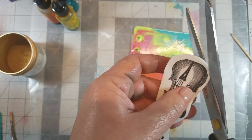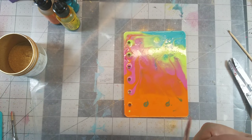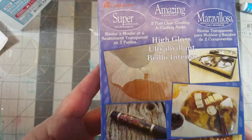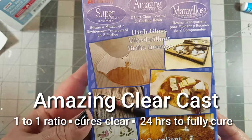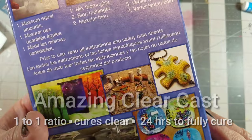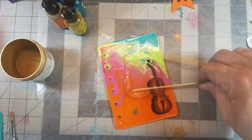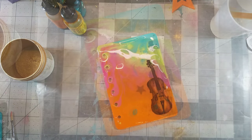Next I printed up an image onto computer graphics paper, then I removed the backing and placed it onto the cover. I then decided to add Amazing Clear Cast as a top coat. It's also a one-to-one ratio, cures completely clear, and has a 24-hour cure time. I mixed up a batch of two equal parts of Part A and Part B and applied it to the cover.